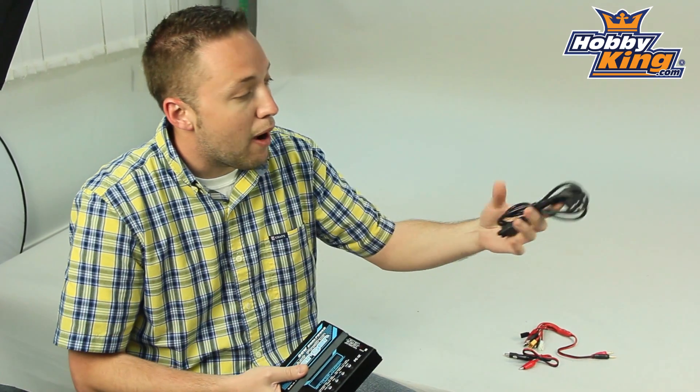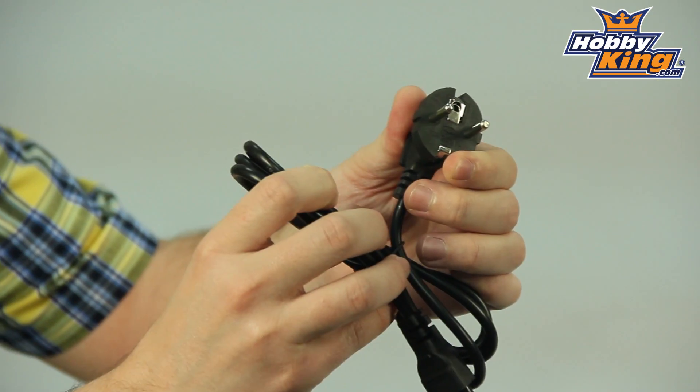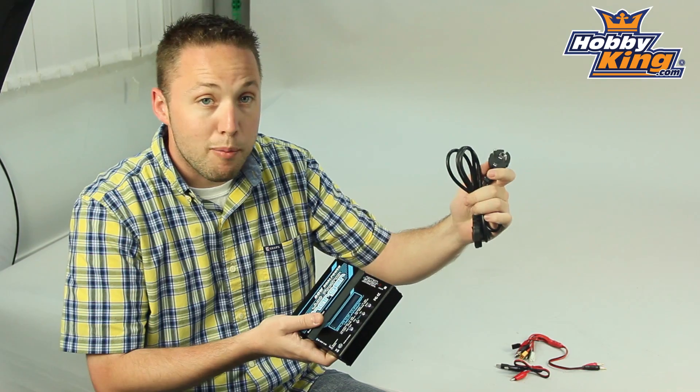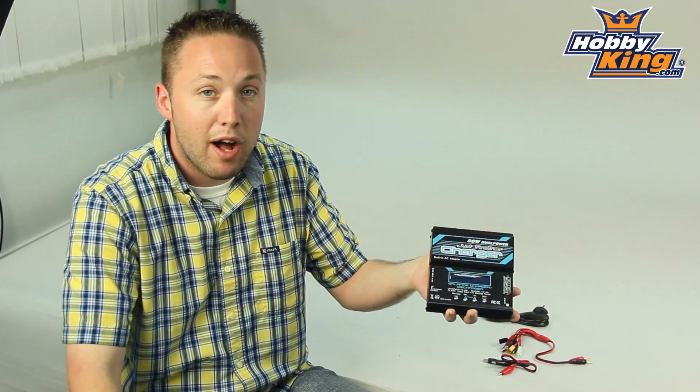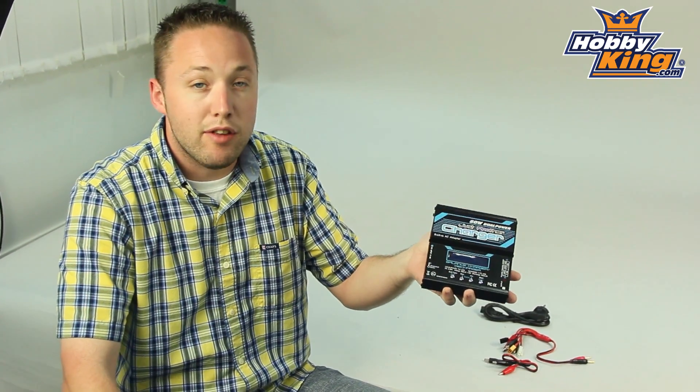You'll be able to plug this in with the included power cord. This is for 240 volt — it has the European plug — and you won't need a separate power supply. You'll be able to provide up to 80 watts of power directly off the AC connection.